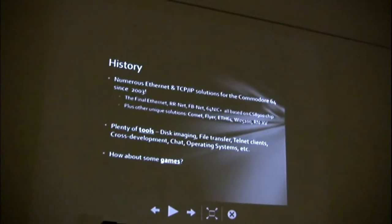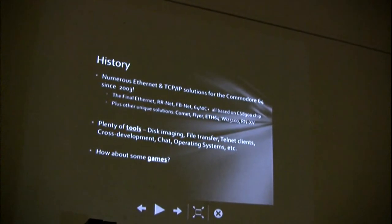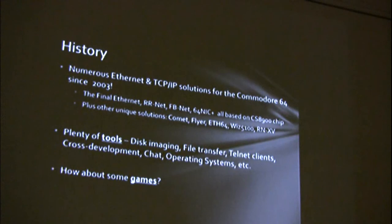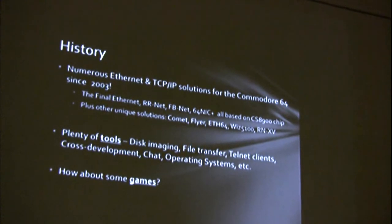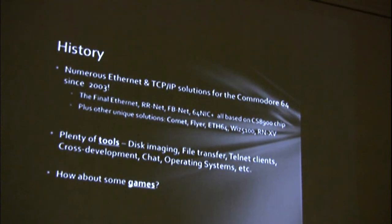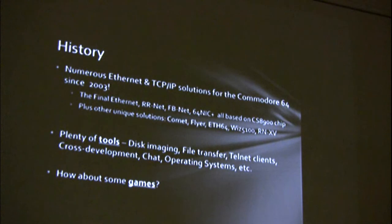As if I didn't have enough to do, I'm also dabbling on a multiplayer network game for the Commodore 64. Everyone in the room probably knows there's been a ton of different Ethernet and TCP/IP solutions for the 64 for about 10 years now: the Final Ethernet, RNet, FBnet, 64NIC, the Comet, the Flyer, the WIZ5100, ETH64, and so forth.